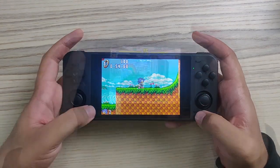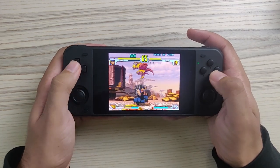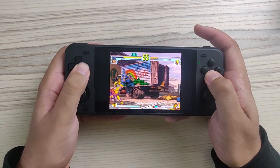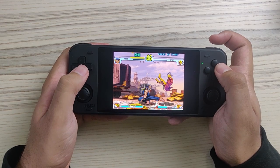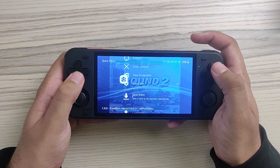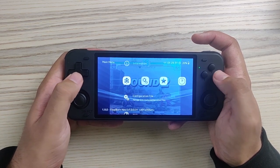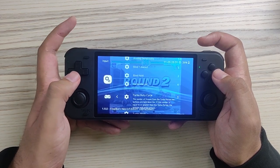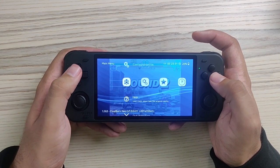CPS3 runs very well on this device — you can save states and load states. The very nice thing is you don't need to press select plus up/down to control the volume anymore since there are dedicated volume buttons. You can press Select and X for a PSP-style RetroArch menu for settings, configuration files, video settings, audio settings, input settings — you can swap L1/R1 or enable the analog stick to duplicate the D-pad.